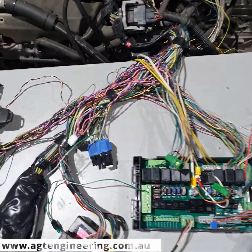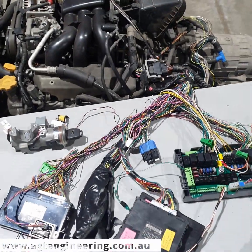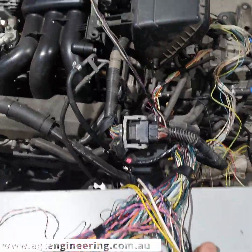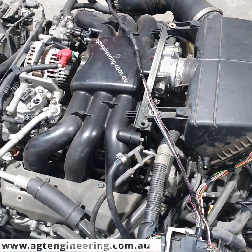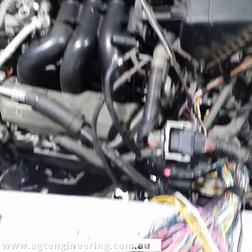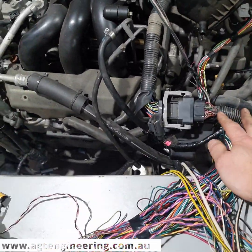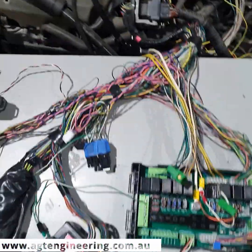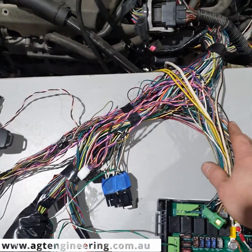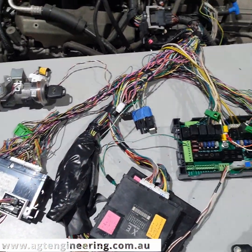We've stripped all the non-engine related wiring from this 2010 American Tribeca harness and made it up to an Australian EZ36, which is out of a 2010 Outback. The Tribeca was EZ36 as well and we've checked the wiring — it's pin for pin the same. So we've plugged it all in. The wiring is still rough at the moment; we've got to neaten and wrap it all up, but we'll give you a video before we do that.